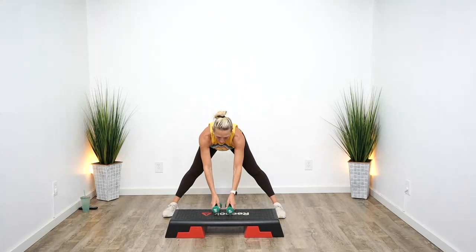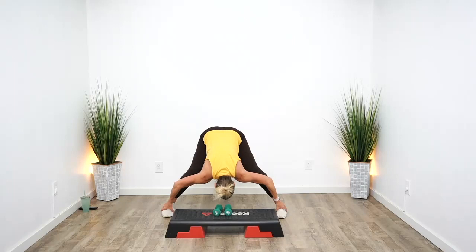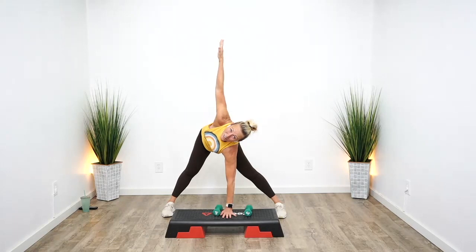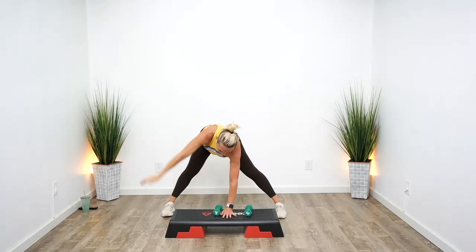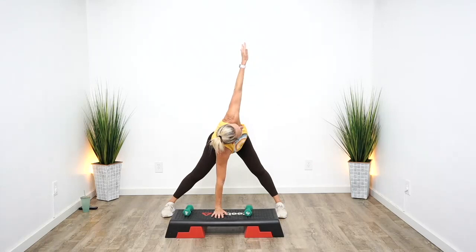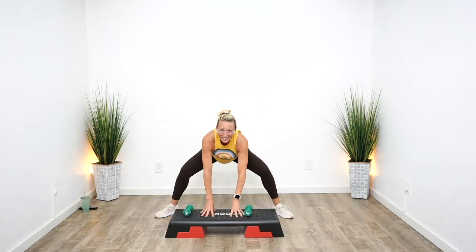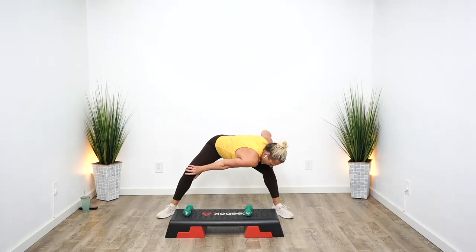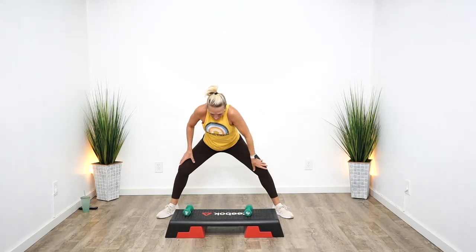Take your feet wide, hinge from the hips, bring your weights to your step. Take a hold of your feet and pull yourself down into a nice little hamstring stretch. Flat back — bring your hands to your bench. With your right hand down, reach the left arm up, come into a twist. You're going to feel that in the inner thighs — that should feel pretty good. Switch sides.